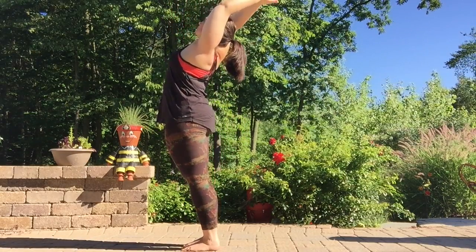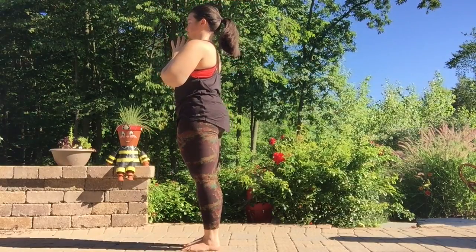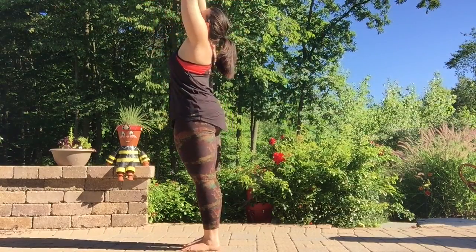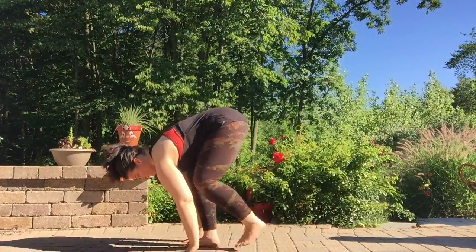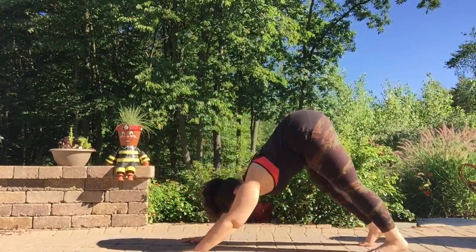Inhale, press into the feet, reaching high. Bring the thumbs to the heart. Inhale, reaching up. Exhale, forward fold. Inhale, halfway lift. Exhale, left foot back then the right, down dog.